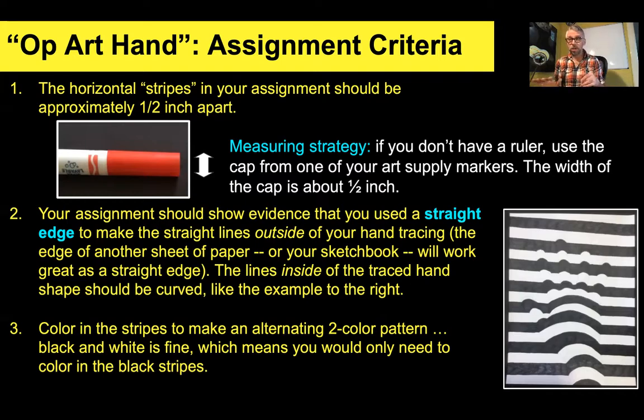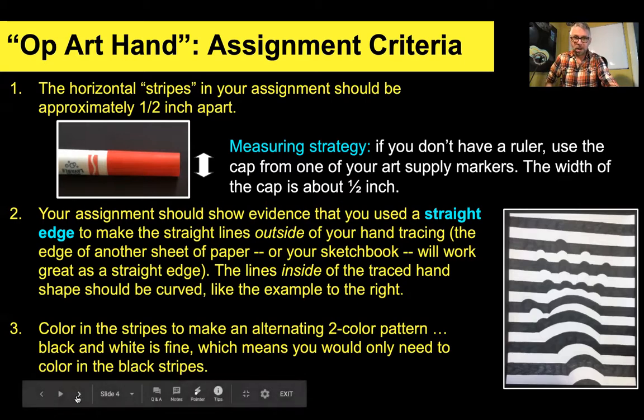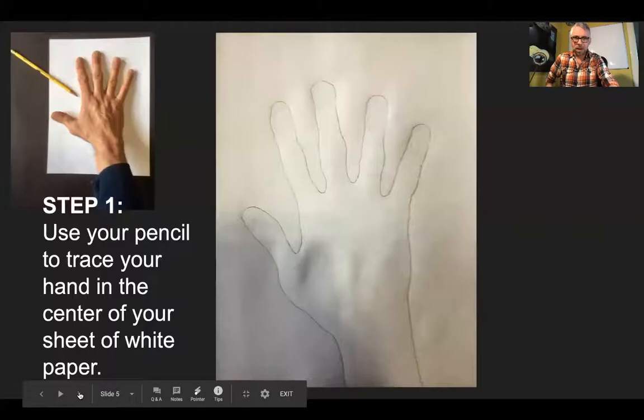And the lines inside of your traced hand, as you see in my example down there in the bottom corner, are going to be curved. I'm going to show you how to do this. And you're going to color in every other stripe to give it that disorienting effect that Bridget Riley's paintings had.